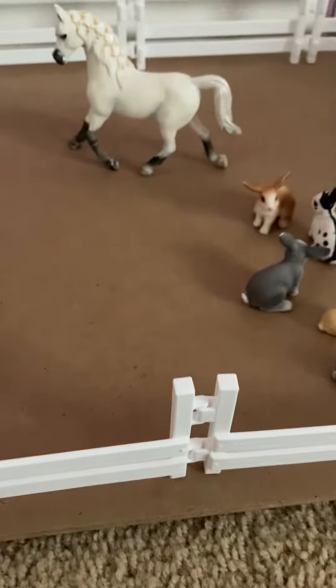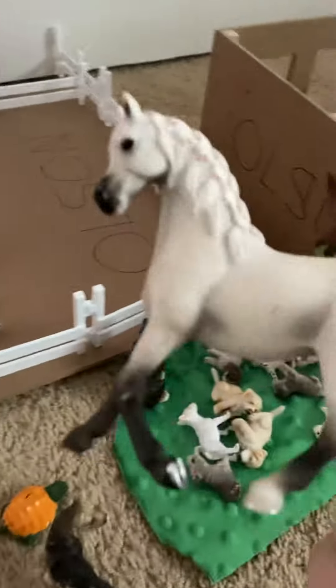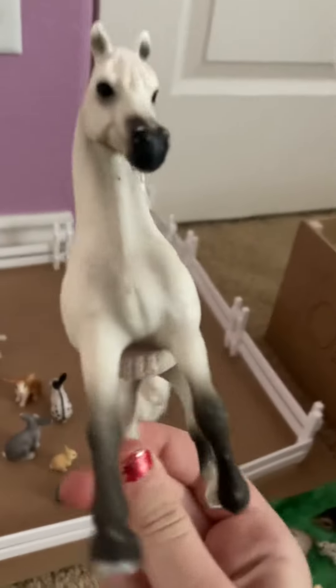Welcome back to my channel. Today I was going to show you guys the product of my horse, and I'm going to be showing you. So this is what it looked like before, which is really pretty, and this is Pumpkin.